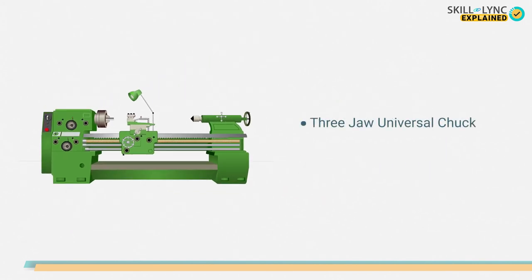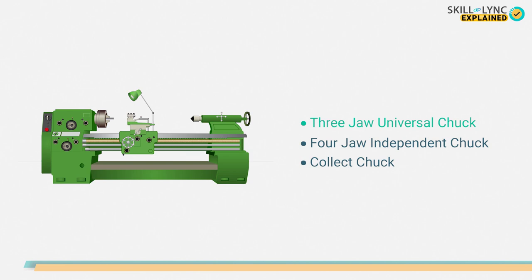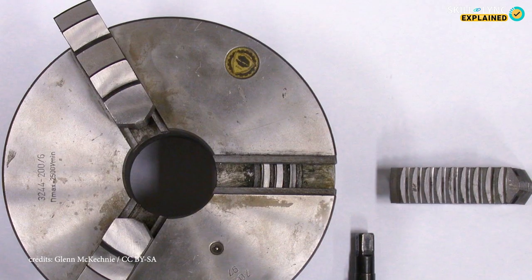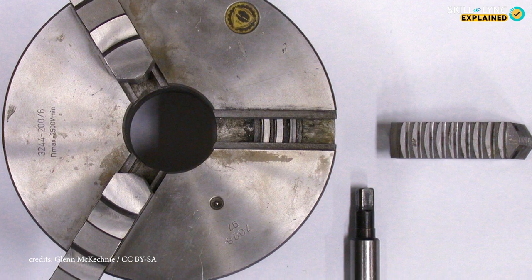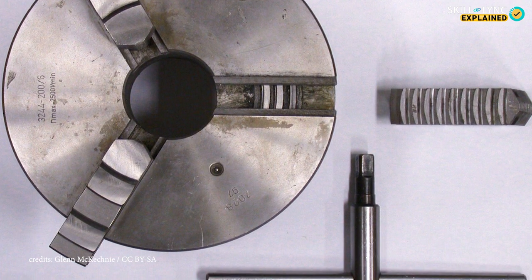They are the three jaw universal chuck, four jaw independent chuck, and the collet chuck. Starting with the three jaw universal chuck — as the name suggests, it has three jaws used to hold round and hexagonal workpieces.